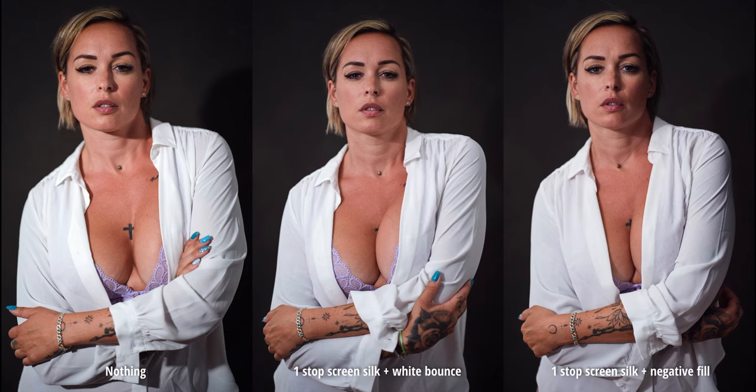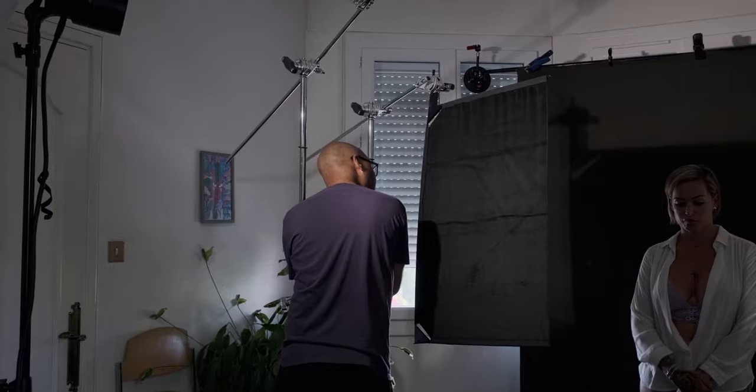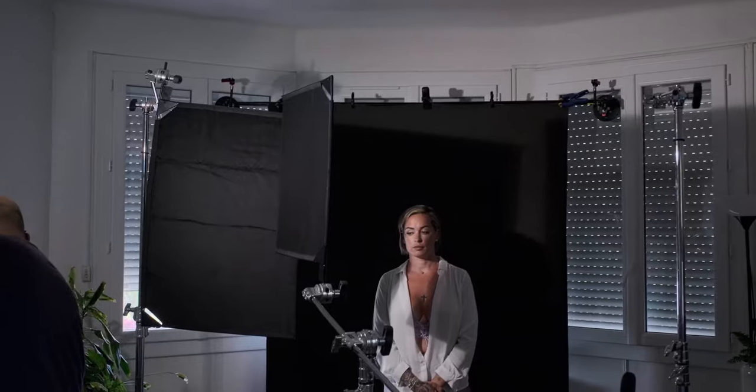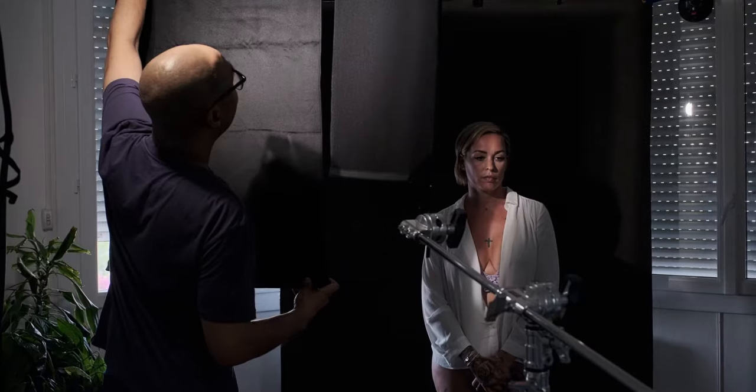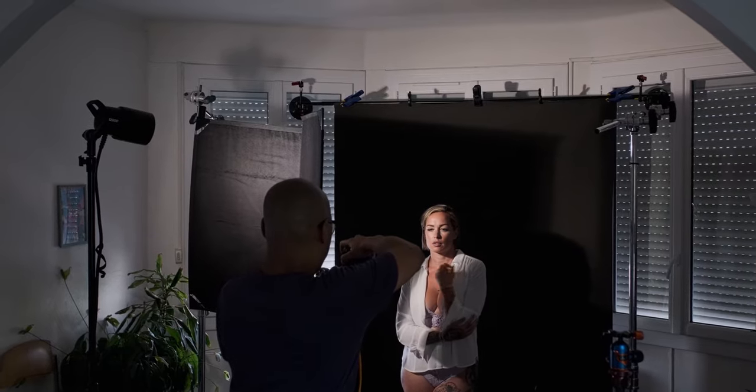Now let's take one of these poses and do something closer to what I would typically do during a portrait session — not that I wouldn't use the previous examples, but most of them were used to show how the scrims and flags can be applied. The image you're about to see is closer to my style: the mood, the vibe, the darkness, the contrast. I will only be using the two black flags to constrict my light and give it a shape and direction — for me it's more about the mood. Here is a version without the flags.